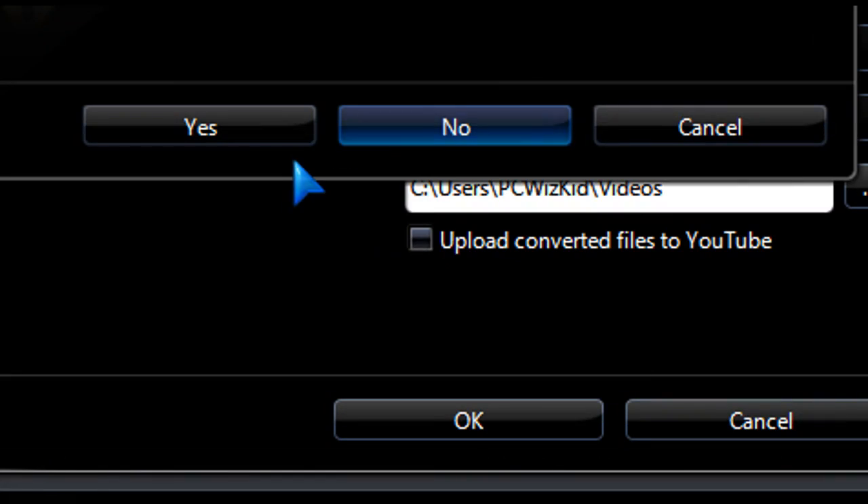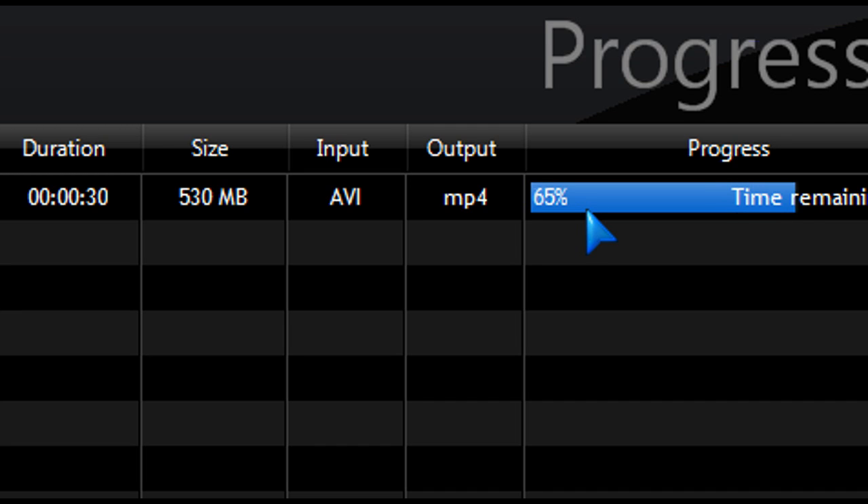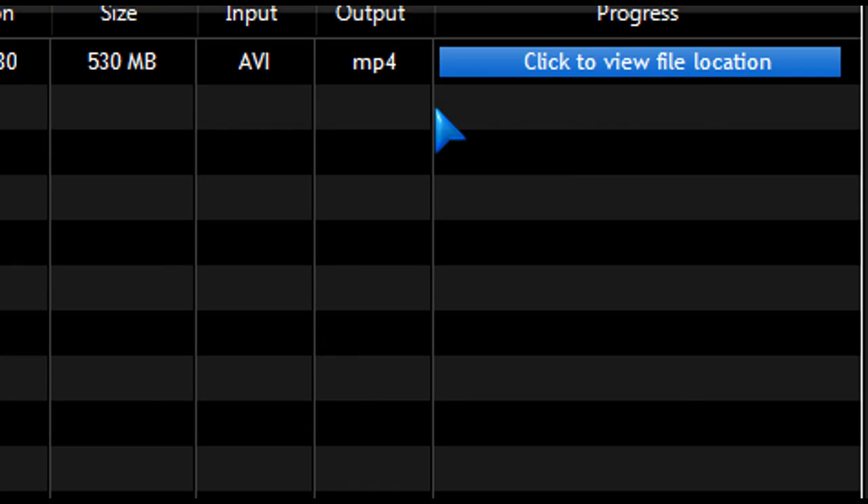Doing some more tests to see how long it takes to re-encode a video — for example, from AVI to MP4. Here's a 500 meg file that I'm re-encoding. It was estimated to take about 30 seconds, but it actually took 23 seconds to convert. If I overclock this to 4 GHz, it takes like 16 seconds — even less. So if you're doing any video editing, this is great for that as well.